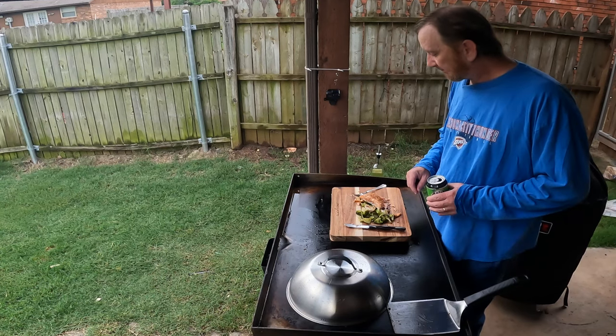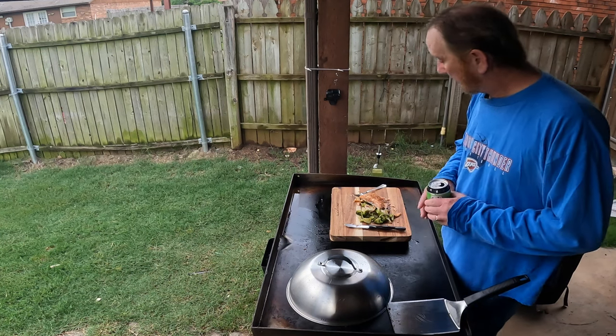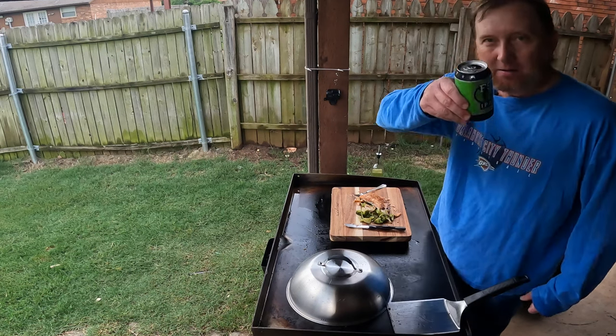Really good. Add some sides to it. I hope you enjoyed this — if you did, just do what you do: like, subscribe. And remember, outdoor cooking just tastes better. Cheers.